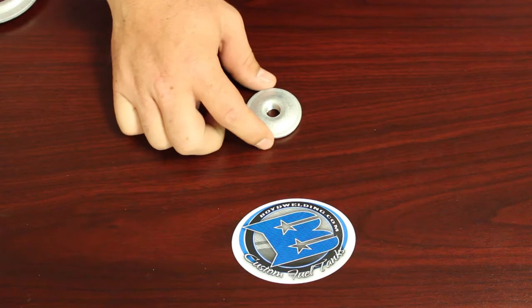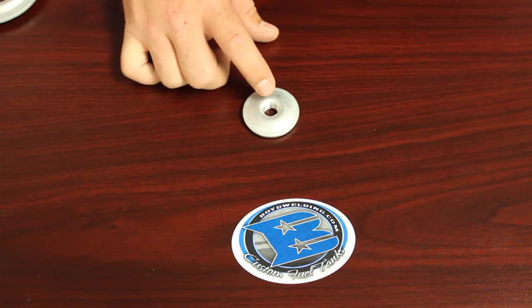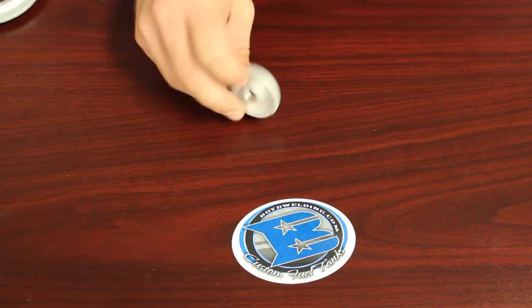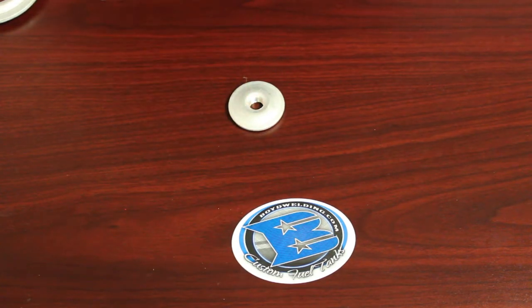The OD of this fitting is 1.77. The ID is 0.46. The thickness of this fitting outside of the tank is 0.22. The hole cutout for this fitting would be 3 quarters of an inch. And that's our aluminum quarter inch NPT fitting.